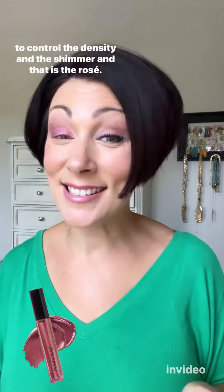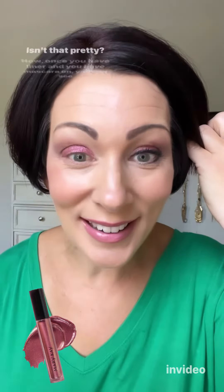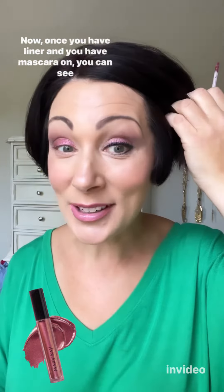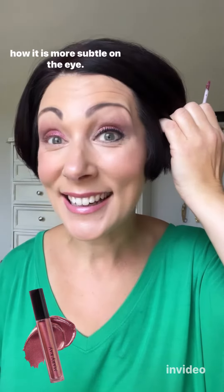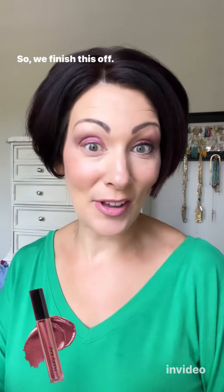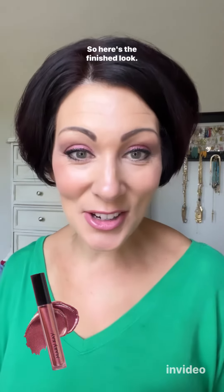And that is the rose — isn't that pretty? Now once you have liner and mascara on you can see how it looks more subtle on the eye. Let me finish this off. Here's the finished look.